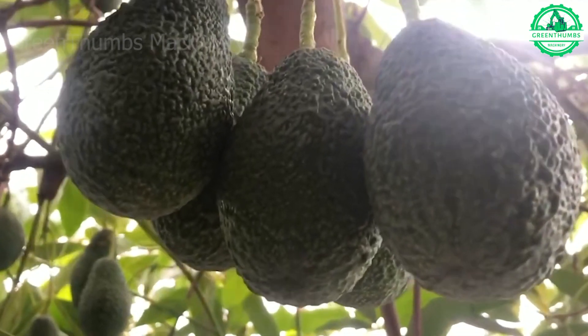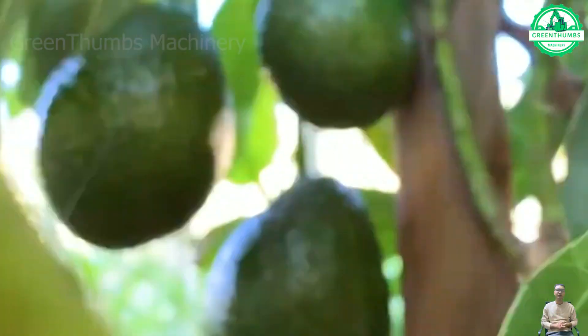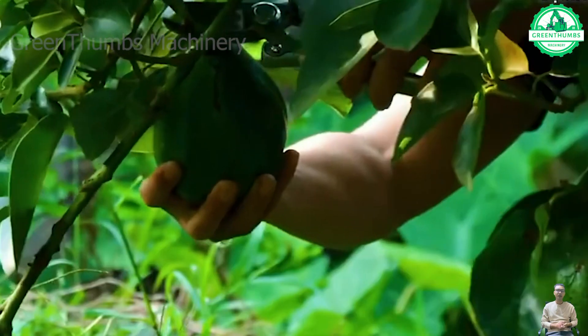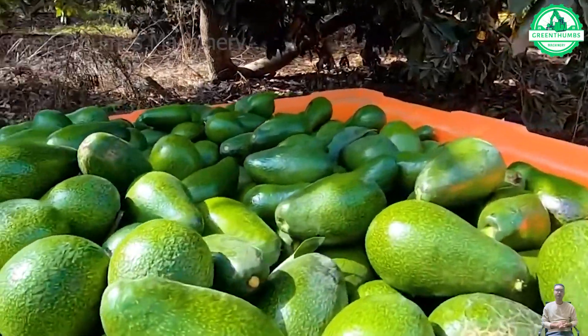Avocado harvesting involves collecting avocados from trees, something that can be done manually or mechanically. The process begins when the tree reaches maturity, usually three years after planting.